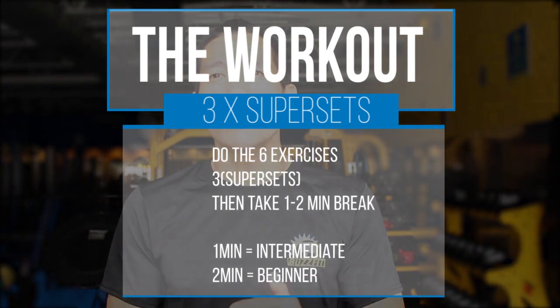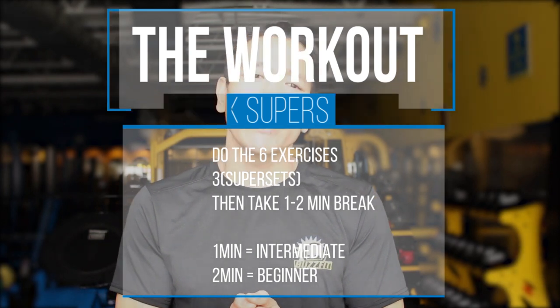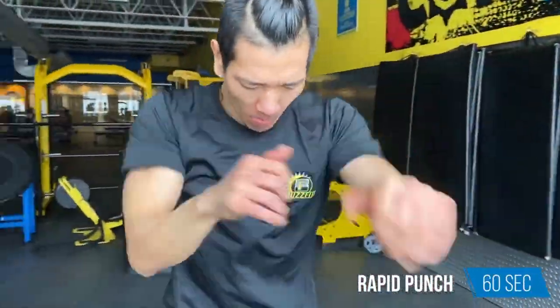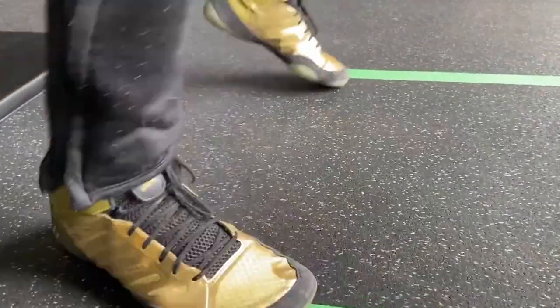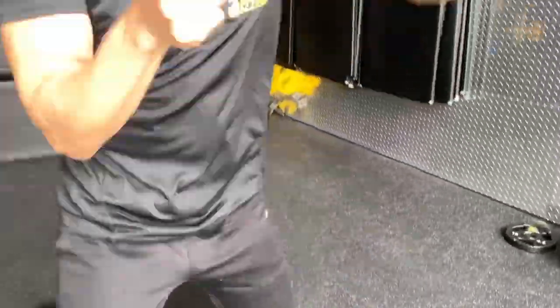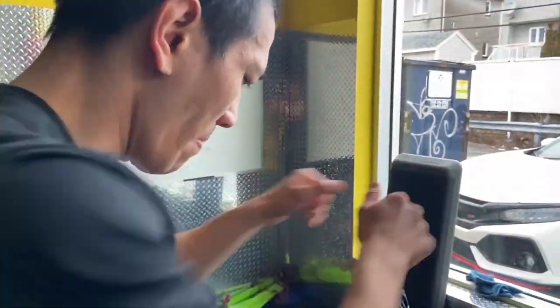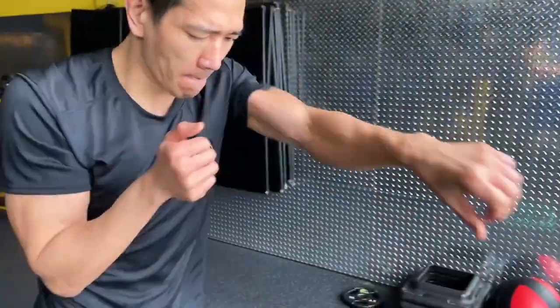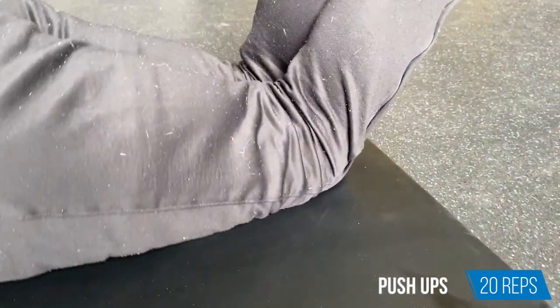Now I'll explain the exercises. There are three supersets, each with two exercises. The first is rapid fire punching: stand with feet shoulder-width apart and punch out quickly. Keep your hands open rather than clenched so you can move faster. For one minute, punch out with fast feet — your feet going up and down as you punch. As soon as that's done, go to the ground and do push-ups. If you can't do regular push-ups, go on your knees — that's fine.